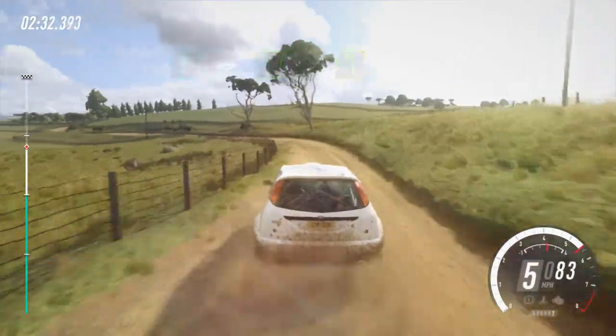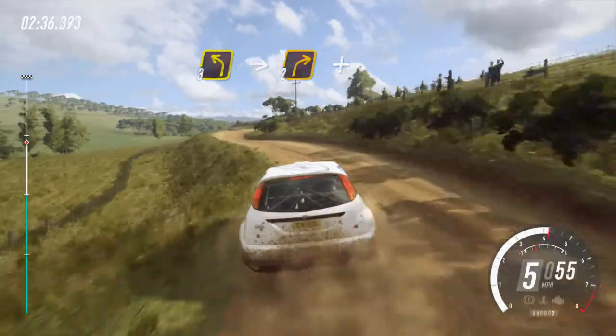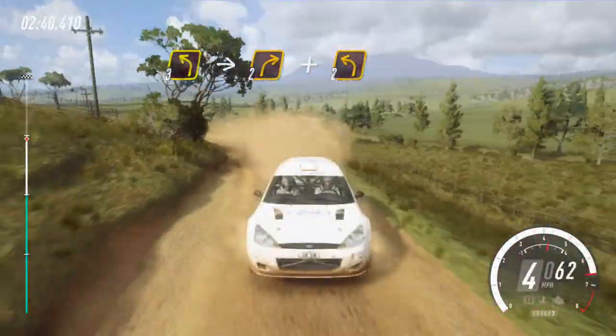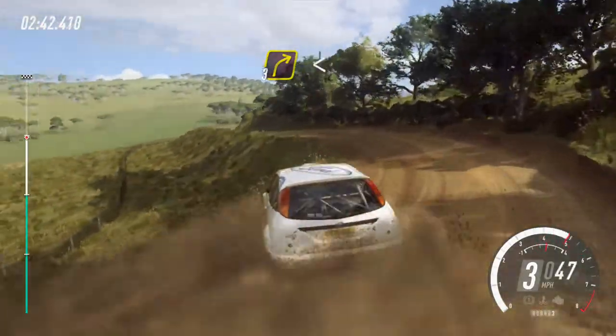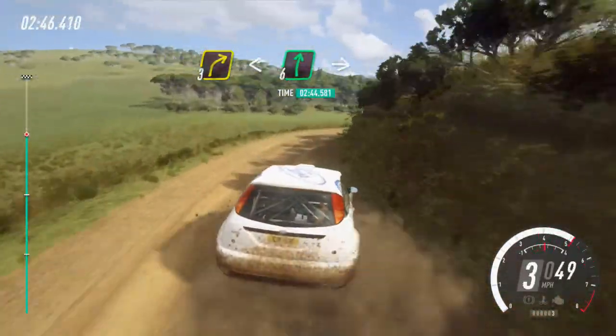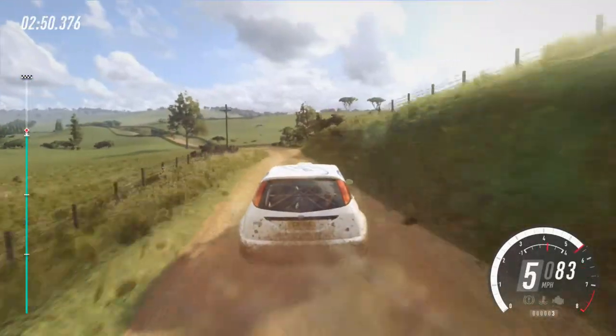And cut, 3 left, into 2 right, and 2 left long, into 3 right, very long, opens, 6 right of a crest, into 4 left, small cut, 50.